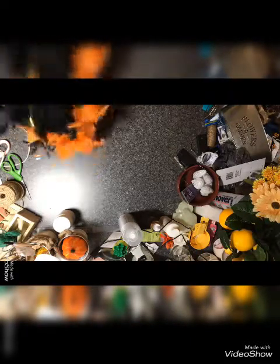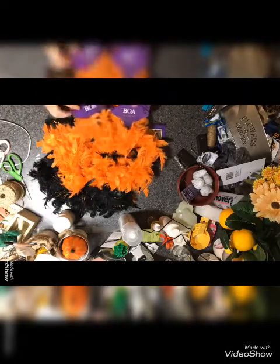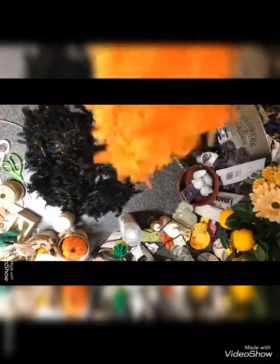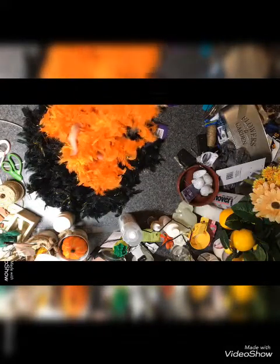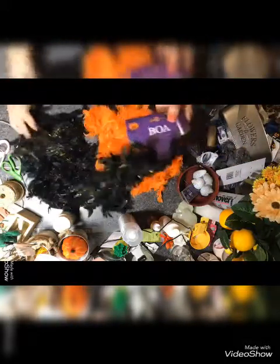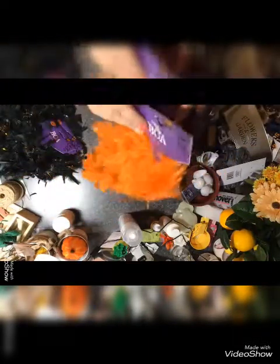I could not leave these — the boas. I got two or three orange ones — are those not pretty? We can do something with those. And I got the black ones too. I don't know, I'm sure we can make something out of those — I got four black and three orange.